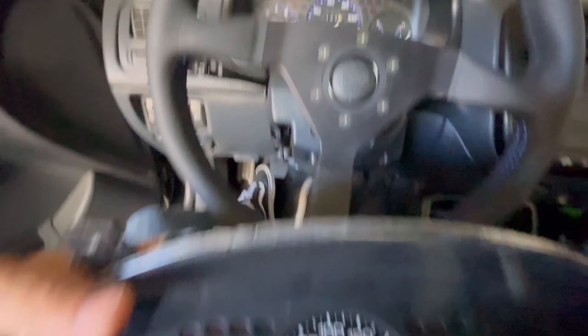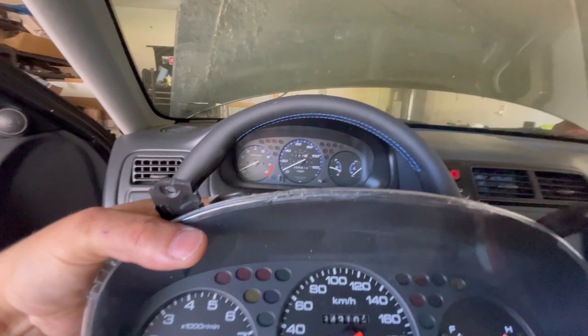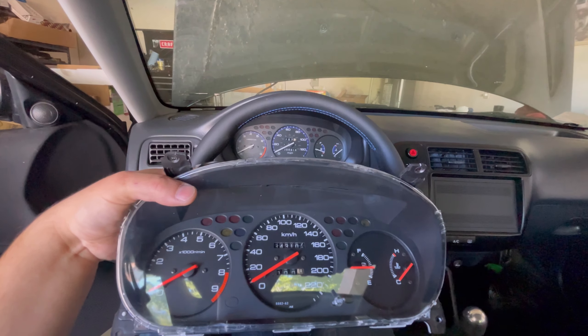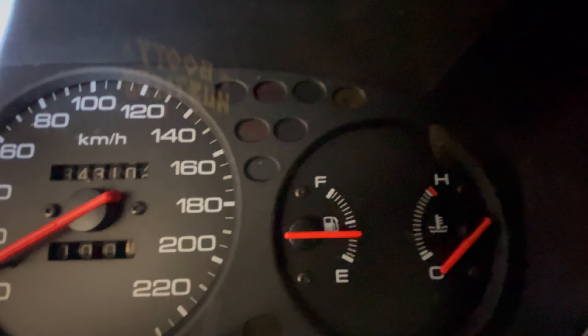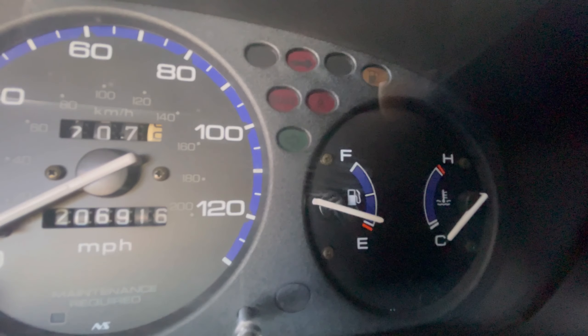The JDM cluster no longer has the blue accents and it also has red needles. Let me see if I can get both of those in frame — you've got the red needles, and the temperature gauge and fuel gauge have these cool little markings instead of the plain ones on the stock cluster. Yeah, let's just jump into it.